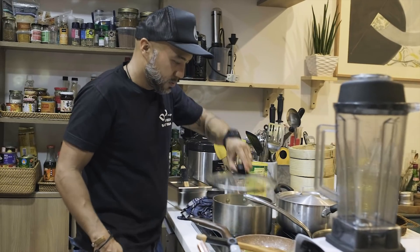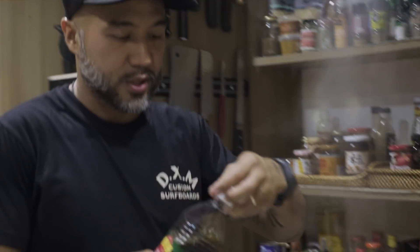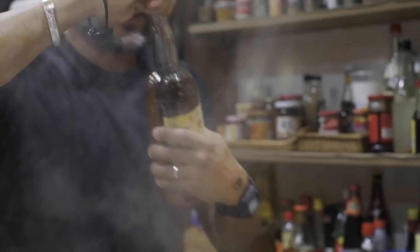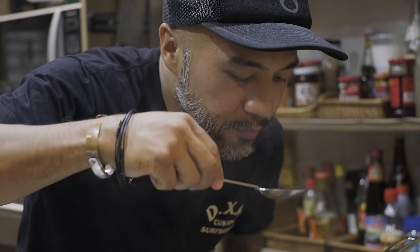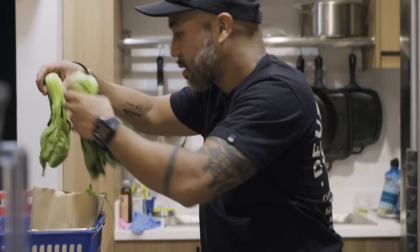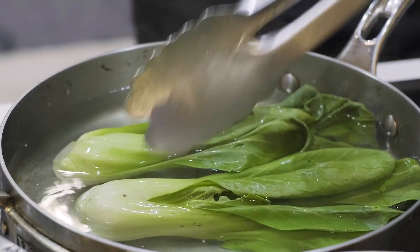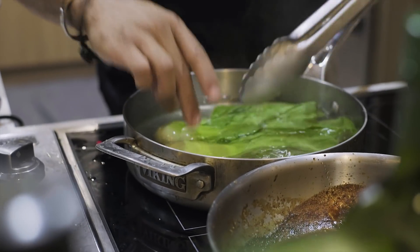I'm going to boil the soup — it intensifies. I'm going to flavor this soup now. Fish sauce is key. The trick is boiling water — flash it really quick. It's nice to have it properly cooked. Nice and green, vibrant, texture's crunchy.